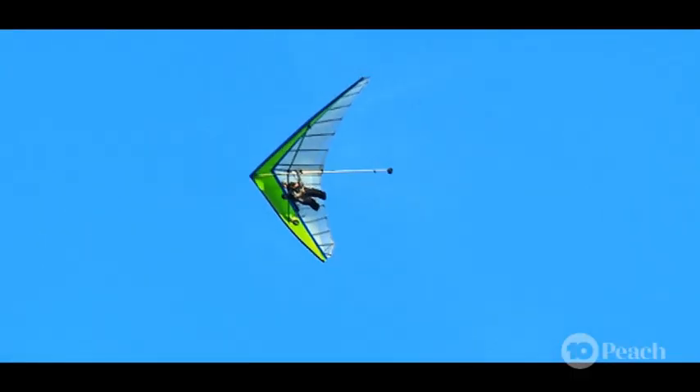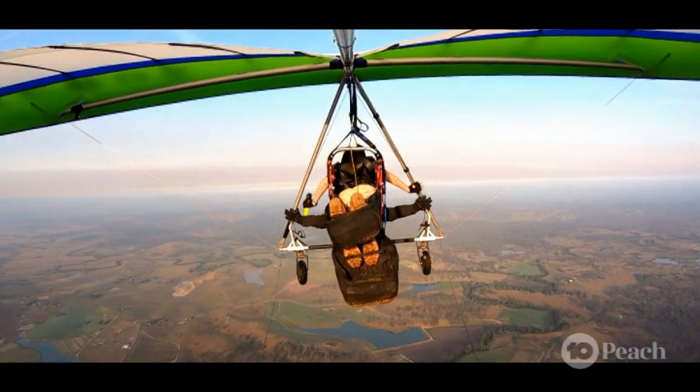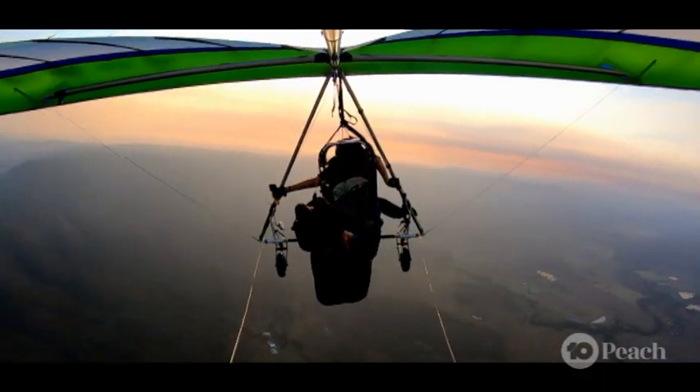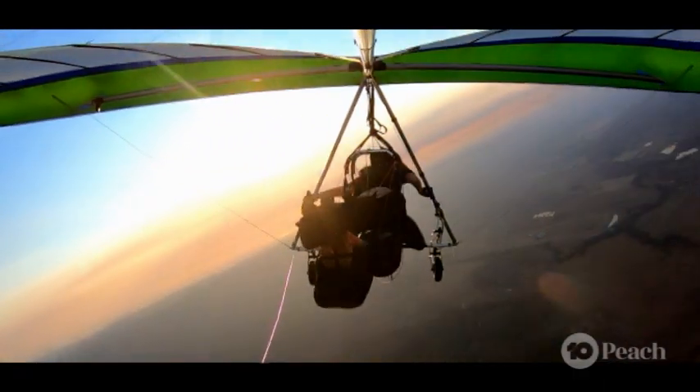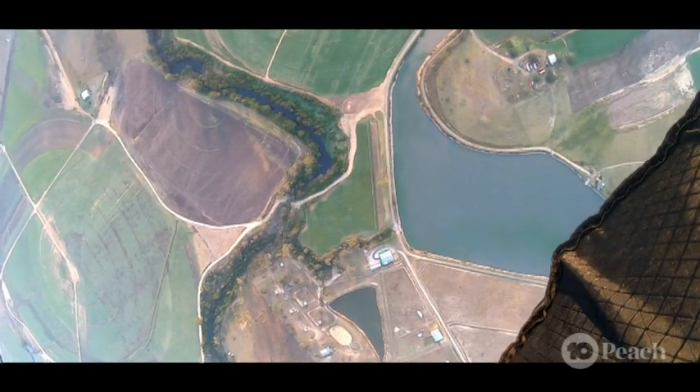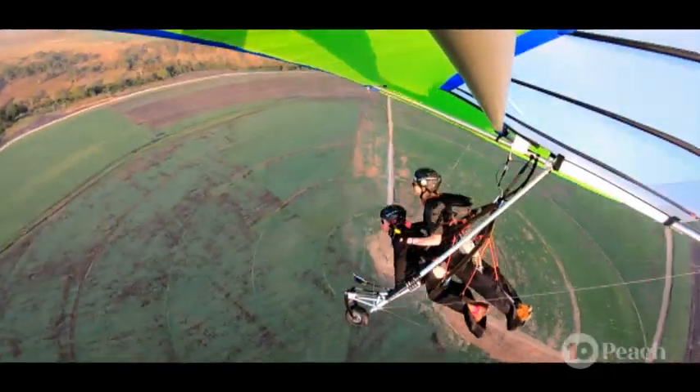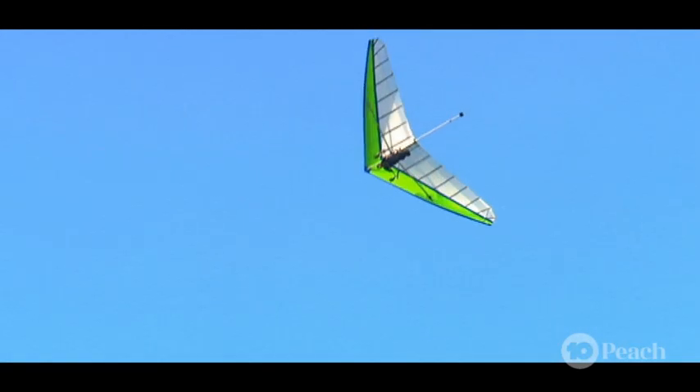Now it's my turn to steer. We've got complete control, just like flying a car. If you want to go fast, you pull the bar in. If you want to go slow, you push it out. If you want to go to the right, you just pull the right side into the hip and we're off to the right. Complete control — we can land it wherever we want.